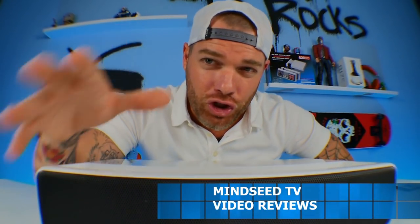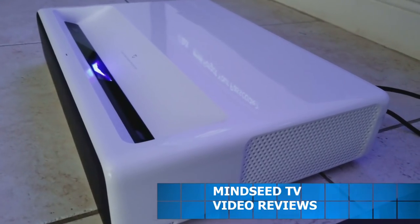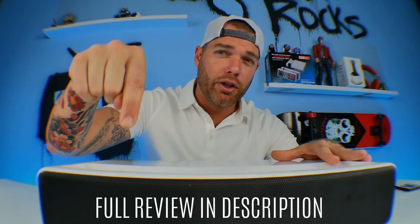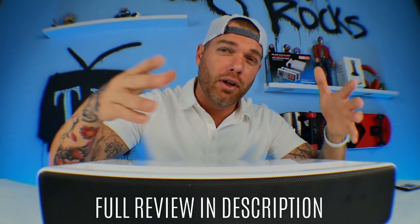Ladies and gentlemen, welcome back to the channel. Today we're going to take a look at the Xiaomi Ultra Short Throw Projector. I did do a full review on this projector — if you want to check that out, the link is down below in the description. I've been trying to figure out if this is a projector I want to have full time in my home theater, and in today's video I'm going to let you guys know what I found — things I like, things I don't like — and hopefully that'll help you in your final decision.